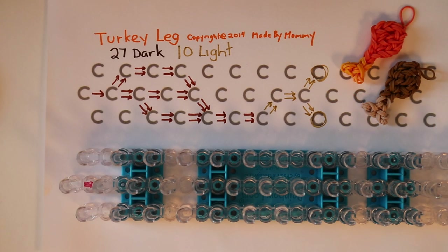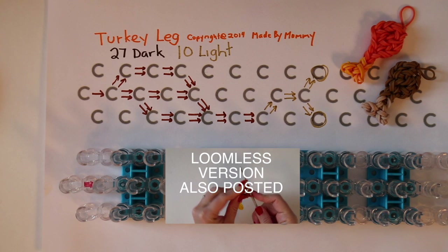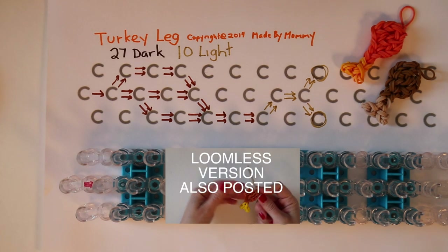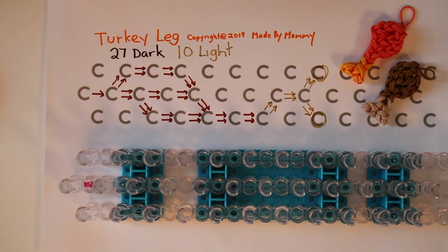The turkey leg charm is made using 27 rubber bands in a darker color and 10 rubber bands in a lighter color. While shades of brown are the most natural, you can have fun and make your turkey leg whatever colors you'd like.